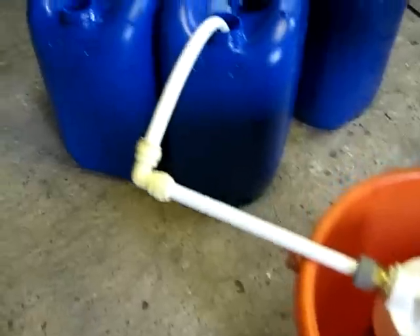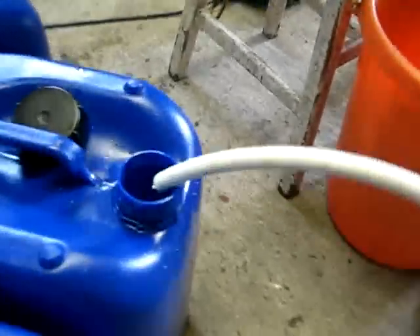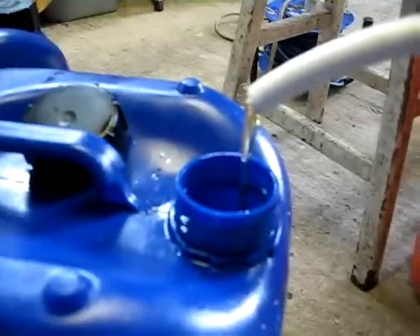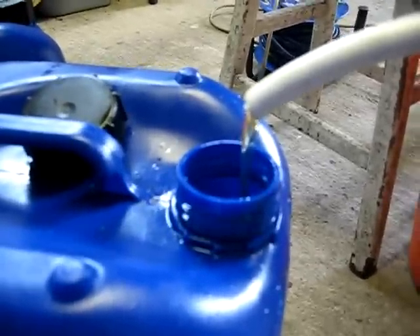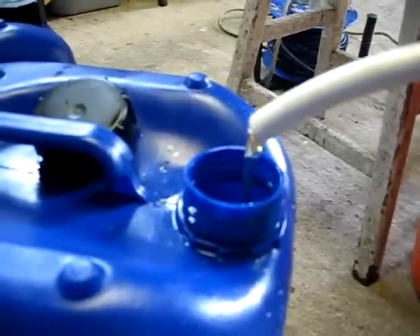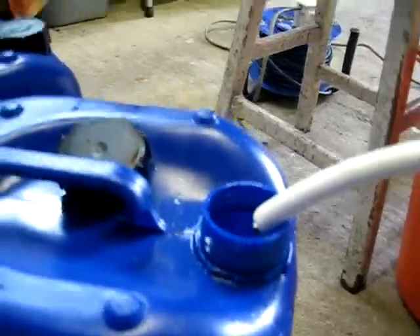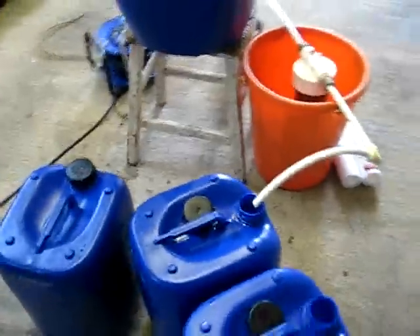What I'm doing now is I'm pumping through a 100 micron cartridge, and that's the output. Not very fast admittedly, but I have all day. Doing a batch here of 60 litres.